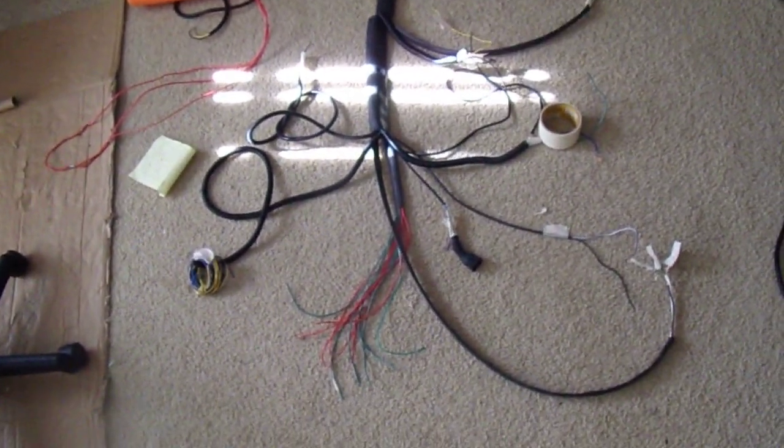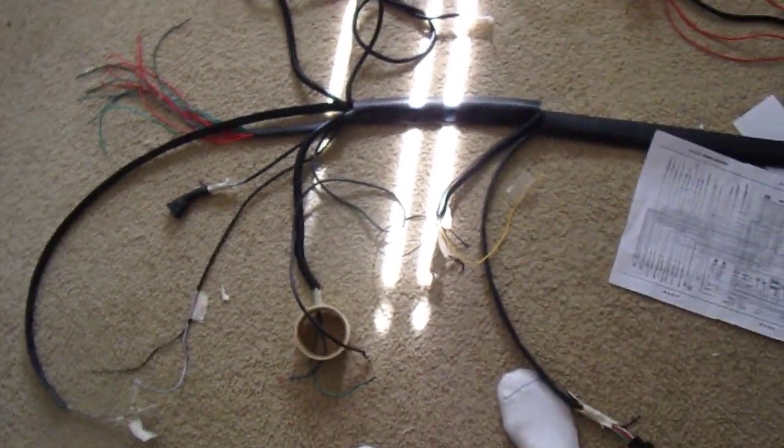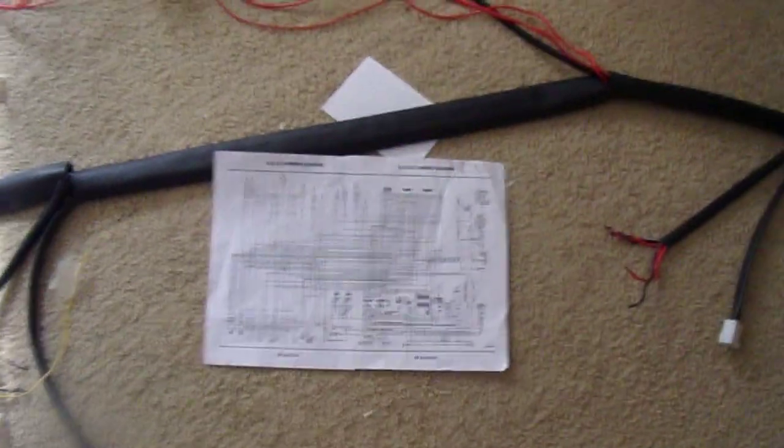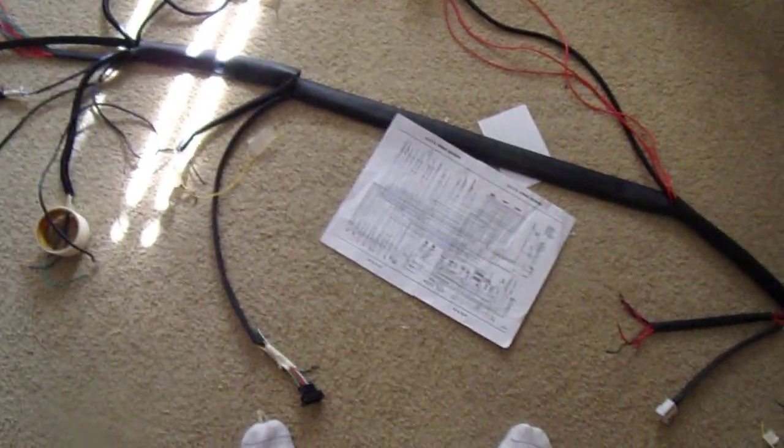I did end up getting some nice new ground cable — the ground cable I originally had was really stiff, but this new stuff is much better. That's the diagram I'm using to build this thing. I'll give you an update when I get some more connectors in — thanks for watching.